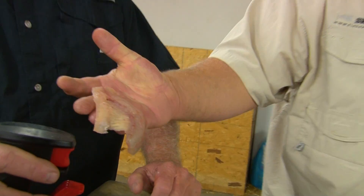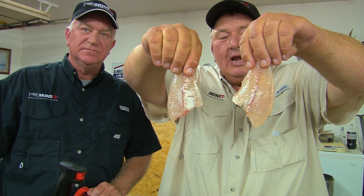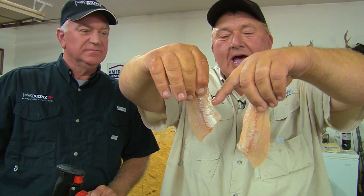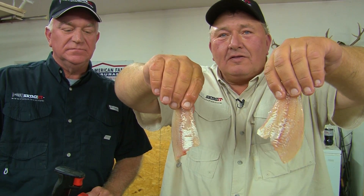This was at best a nine-inch crappie, and look at the meat that you got off of one nine-inch crappie. All your belly meat intact, rib bones totally gone, no meat loss on the skin at all.